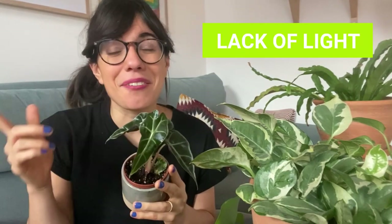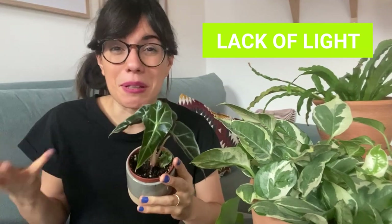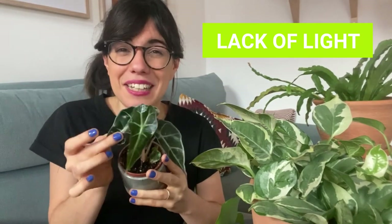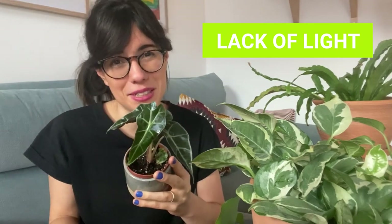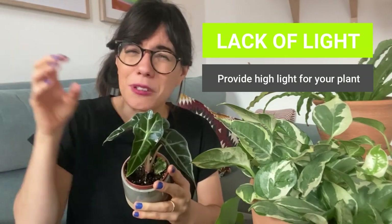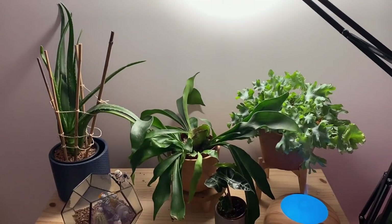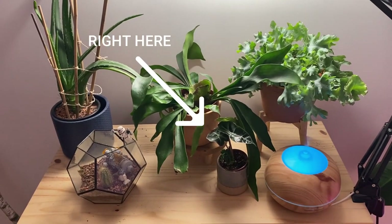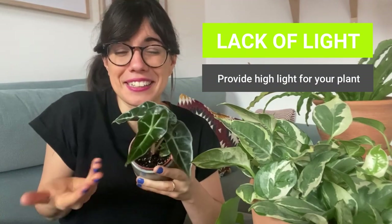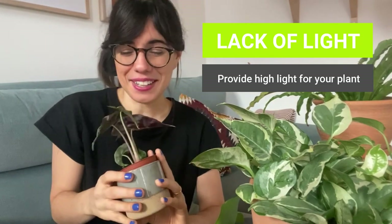The next common cause for yellowing of the leaves — and I find that here in Berlin this is a very common cause — is lack of light. In the winter, if you live in Germany or any city in the northern hemisphere, we get way less sunlight. People in Berlin tend to have many yellow leaves in their Alocasia, especially in the winter. I would recommend that you raise the light for your Alocasia. They like bright light, but not direct sunlight because that will burn the leaves — bright indirect sunlight. I have this one under a grow light with some layers of other leaves in between, so she gets bright light the whole day. This leaf right here is a new leaf, and we are in December, so I think she is happy like that.